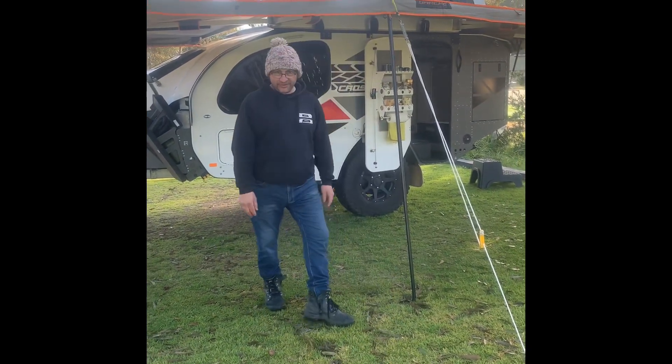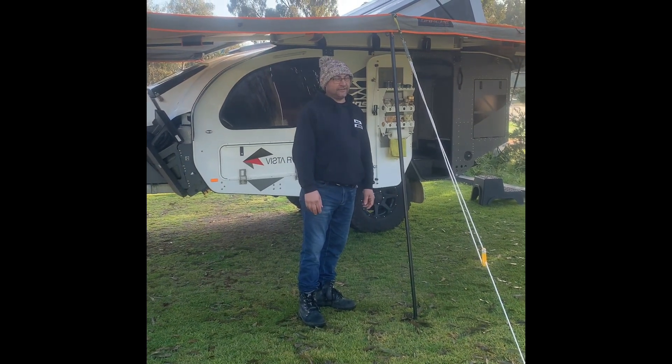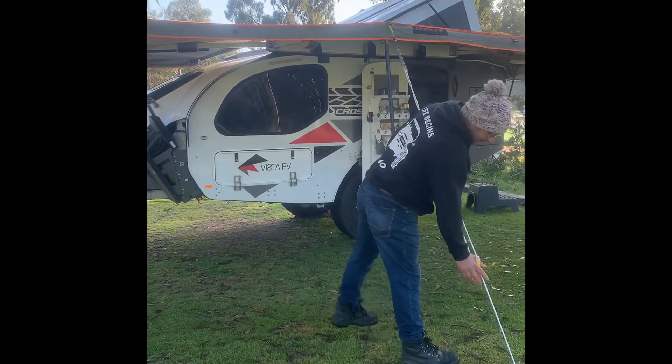I did drop a pole down just to keep it, in case it got windy. It didn't need it — it didn't get windy — but it did rain a lot. One pole was enough and we had good rain last night.